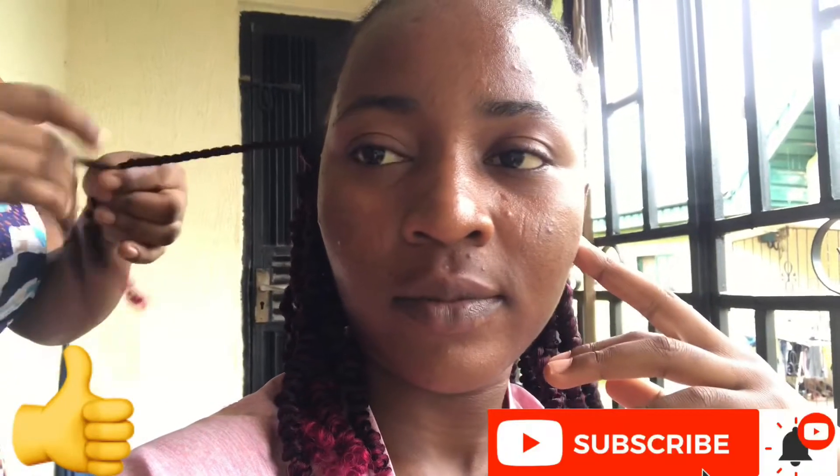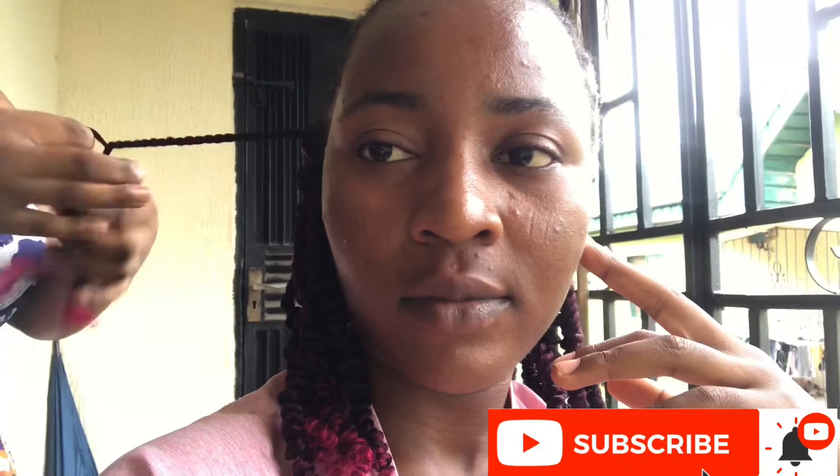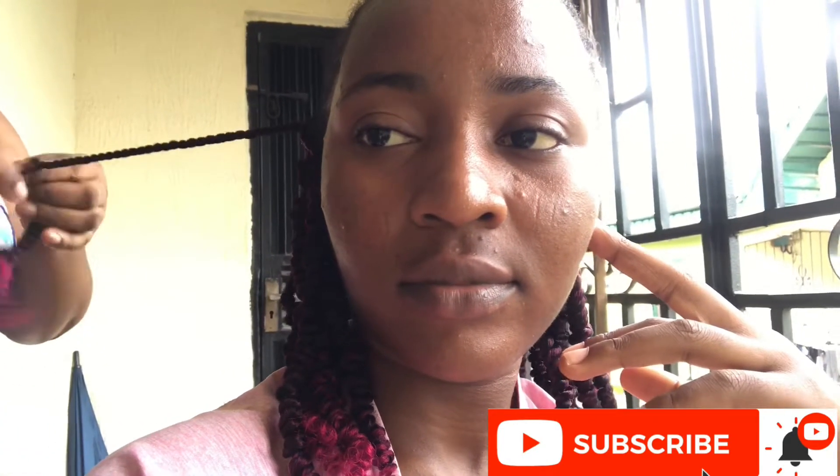I hope you guys like the video. Please give it a thumbs up — that's how I'll know that you actually like this type of video and would love to see more on my channel. Don't forget to subscribe below, we're close to 700 subscribers! See you guys next time, bye!